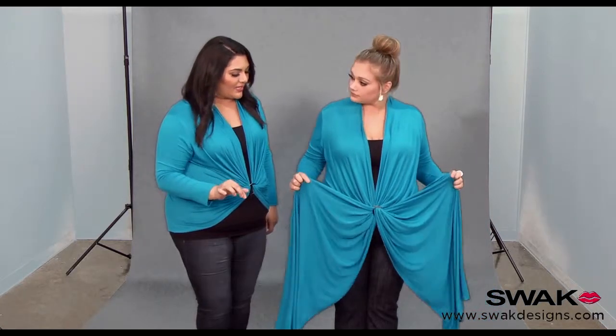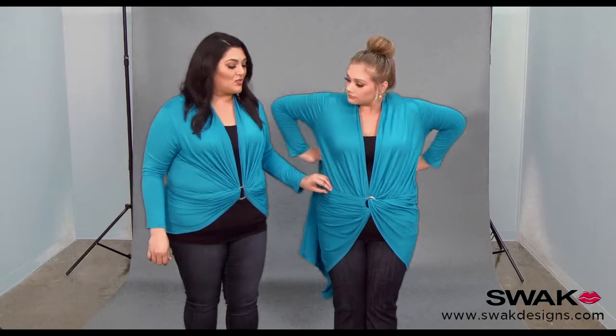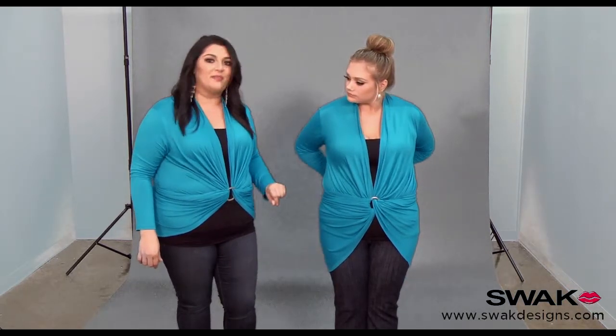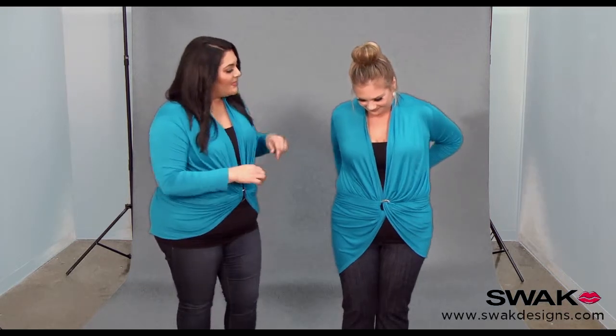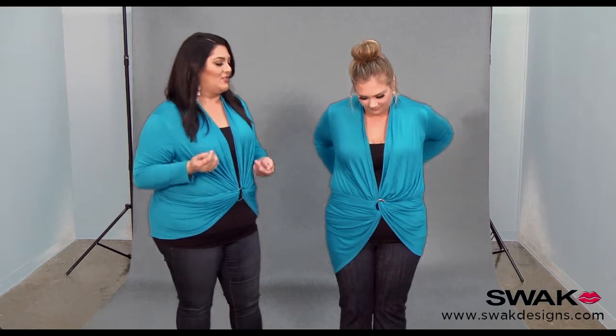Now take the top of the fabric and wrap it around your body. Whenever you're using these wraps you want to make sure that you always grab the top of the fabric. Double knot the back, and then if you're doing this on your own you can look in a mirror and make any adjustments you need to.